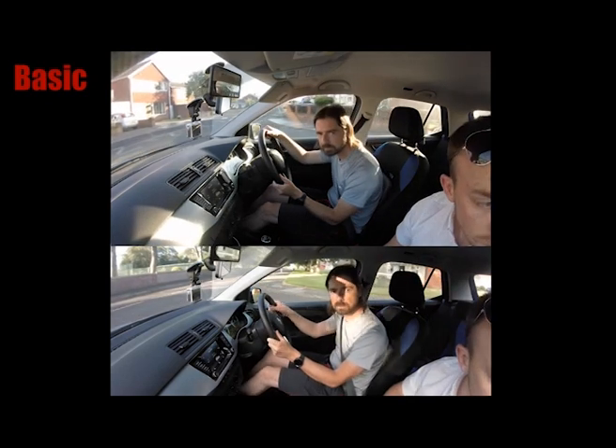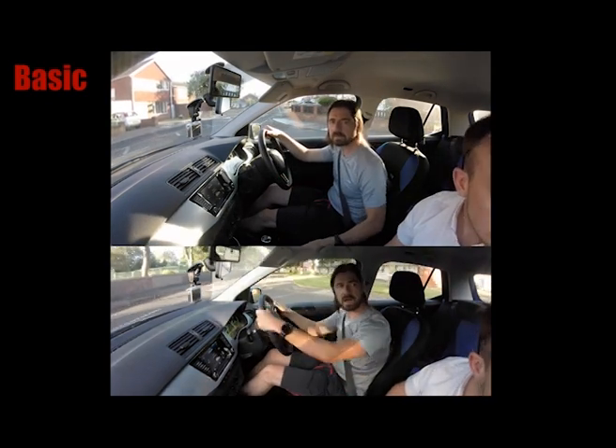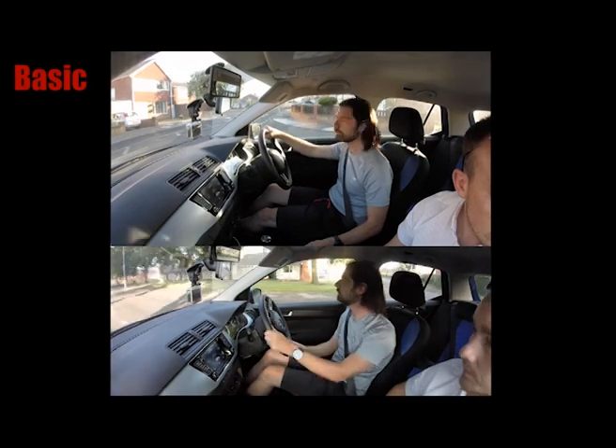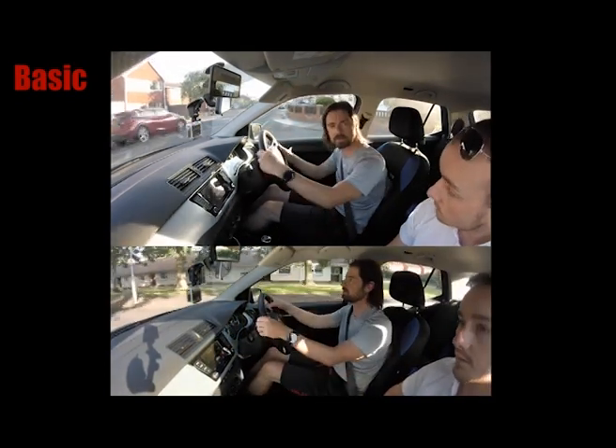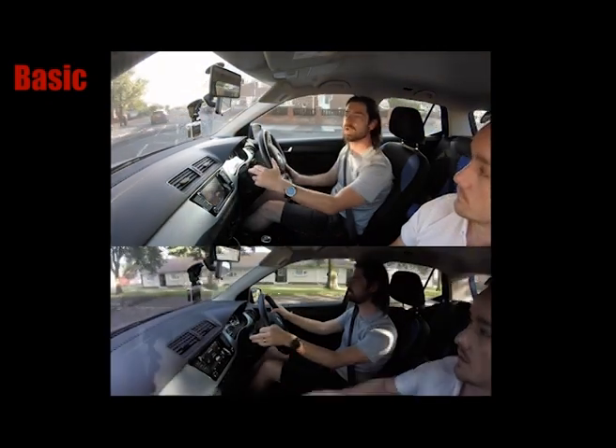You can see my work where everything seems to be quite synchronized: the mirrors, the signal, the first gear choice, and sitting forward looking into the new road. There are two different styles of junction but I've treated them the same — nice and slow with caution in mind.